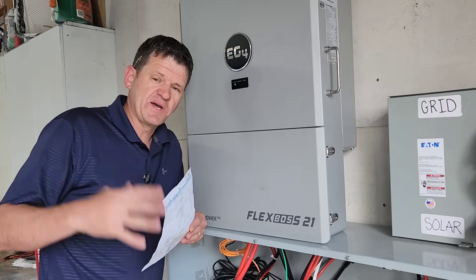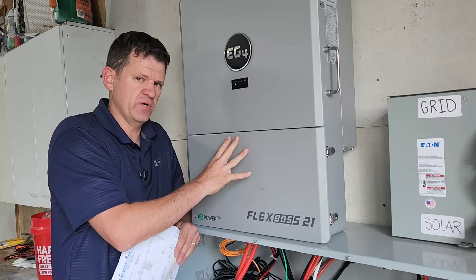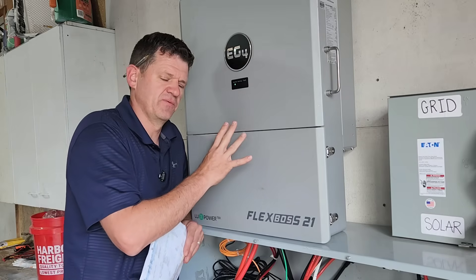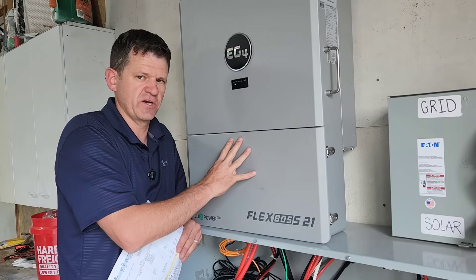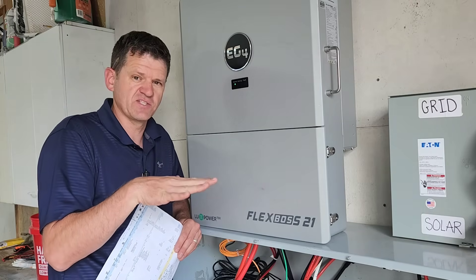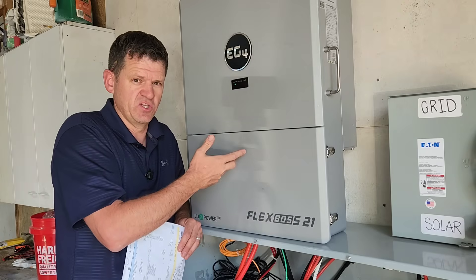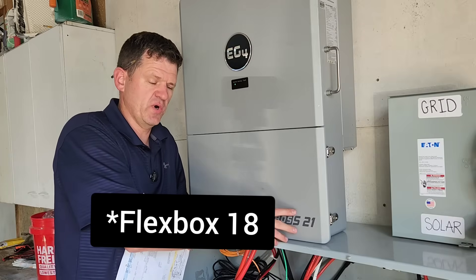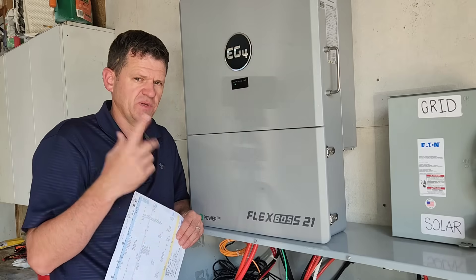If this can hover just under the 16-kilowatt output mark, connecting grid should definitely allow it to do that continuously. I think I need to dedicate a specific video to testing the 16-kilowatt continuous output under different scenarios. I've requested a document from EG4 showing the different tests — continuous output with grid and solar, without grid, and just solar. It looks like it can do 16 kilowatts continuously, which I didn't think it could. With the FlexBoss 21 you needed grid for that extra continuous output, but this one might be different — I'll test that in the future.